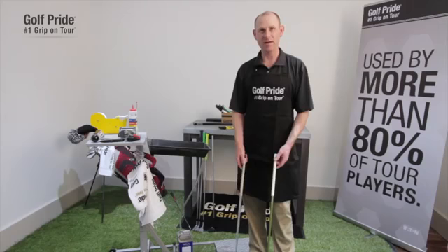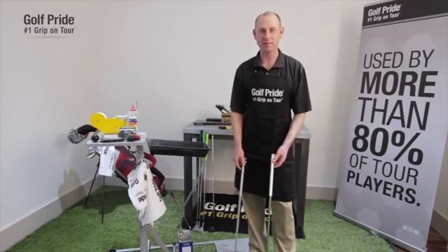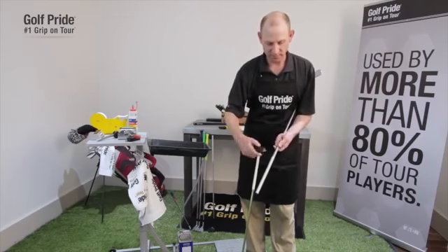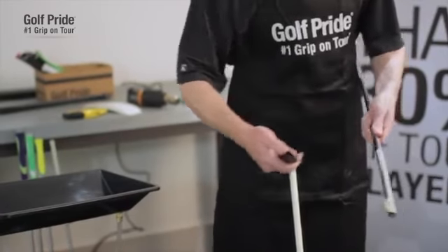A mistake a lot of people make is they simply put some two-sided tape over the existing tape that was underneath the grip. That's the wrong thing to do because you end up getting a grip that's a lot bigger than what you anticipated. The correct technique is to use a flat razor and scrape off the tape, basically like you're peeling an apple. It takes a little bit longer, but it works.